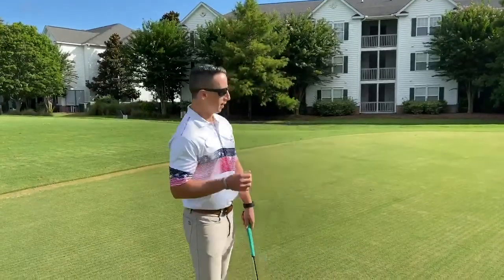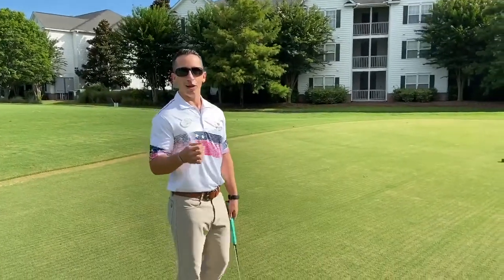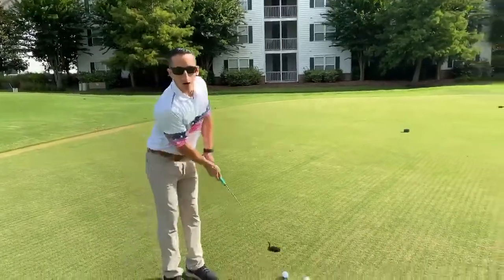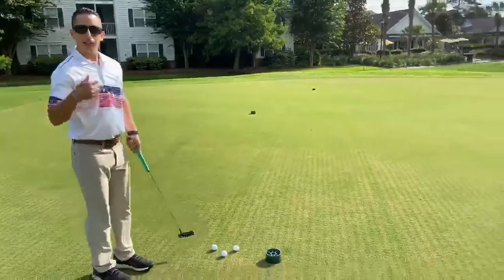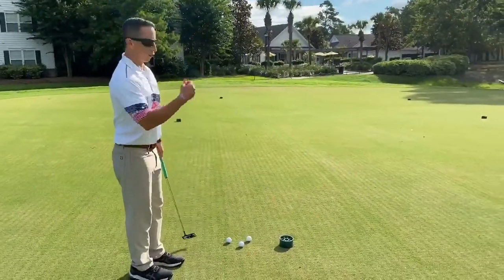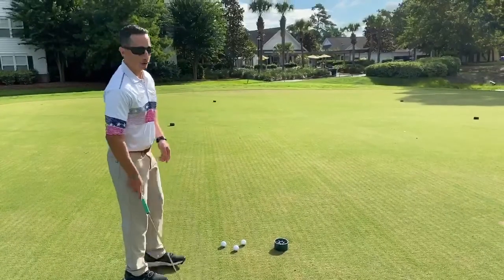Before you putt, take a couple practice swings and pretend that when you take the practice swing, the ball is right at the bottom of your stroke. Keep that same swing speed and length of stroke for your regular putt, and hopefully it'll work out pretty well for you.